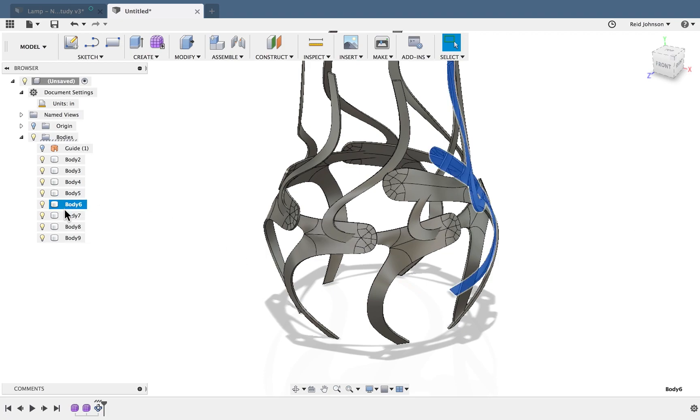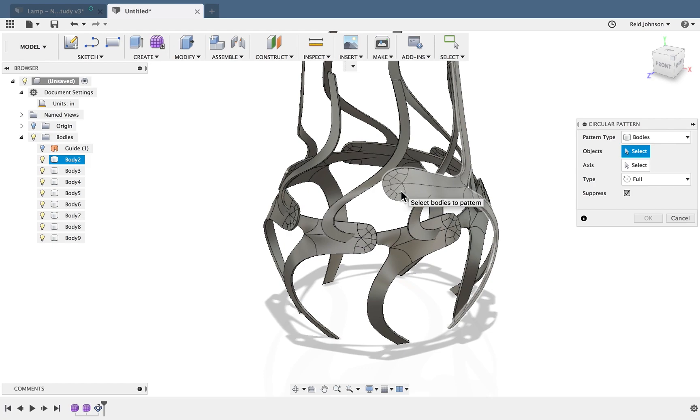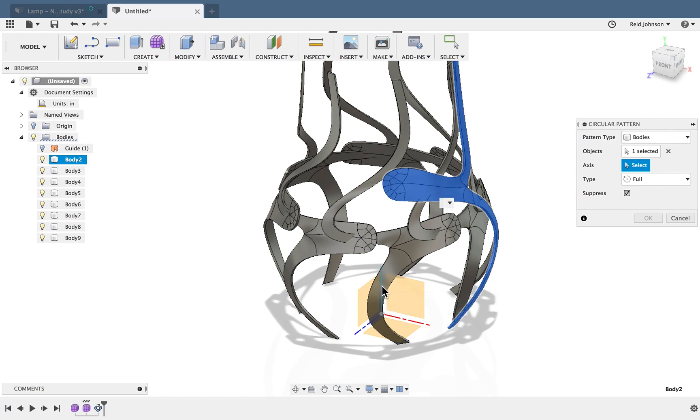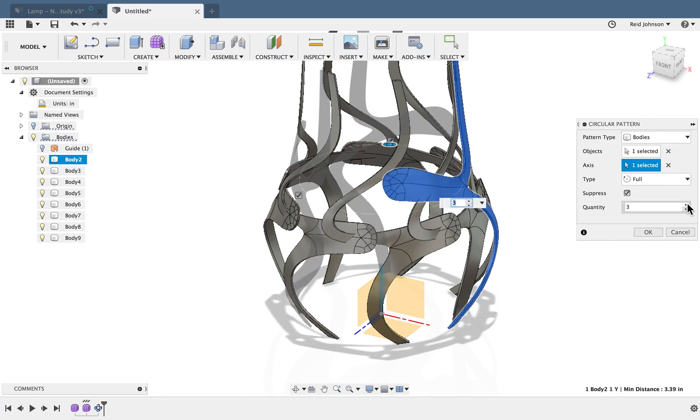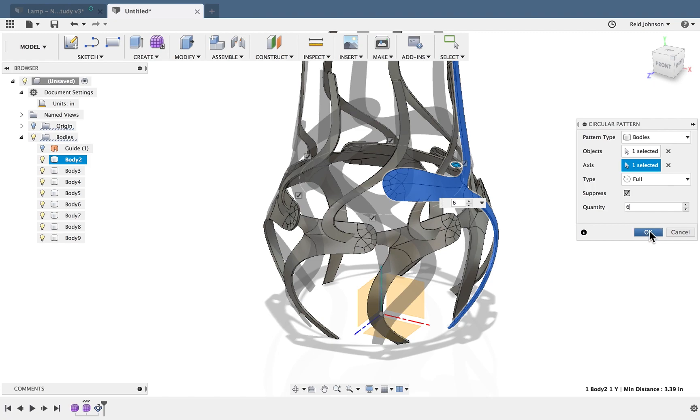There's the first one — I made a bunch of bodies. I'll repeat that process: Create > Pattern > Circular Pattern, grab my other shape, make sure it's set to Bodies, select my axis. I'm using the origin as my center point for this model, so I click this up axis and adjust the number of times it spins around. I'm happy with that, so I'll say OK.